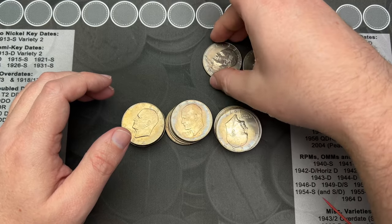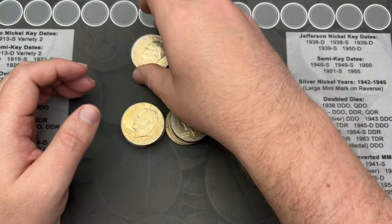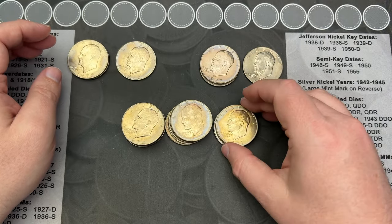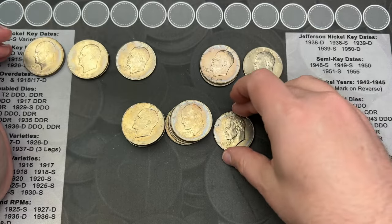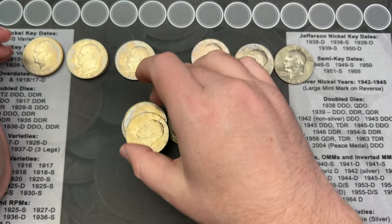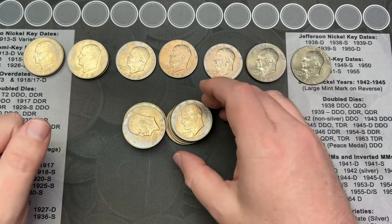I'll get these all separated and check them for any varieties. Didn't see any of the 1972 Type B reverses. That's kind of a little bit of a letdown, but they are rare and they do hold some value, so it's not unexpected.